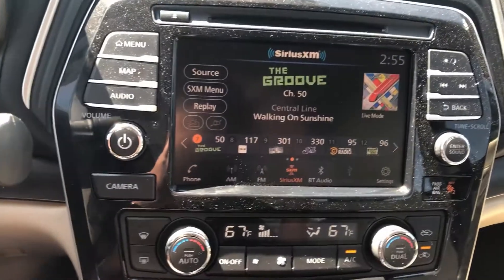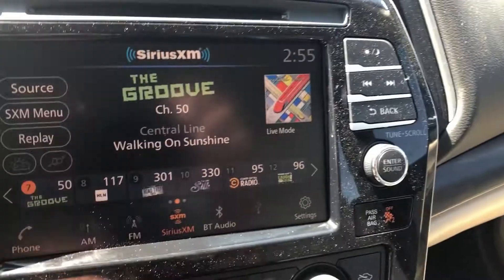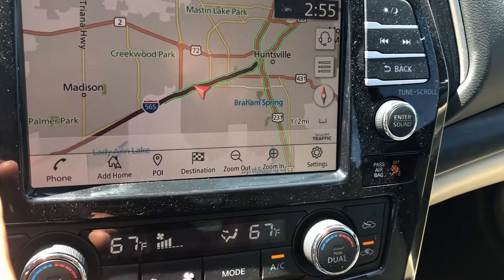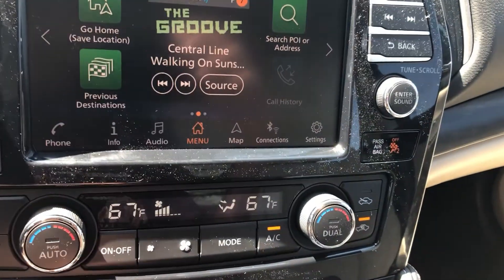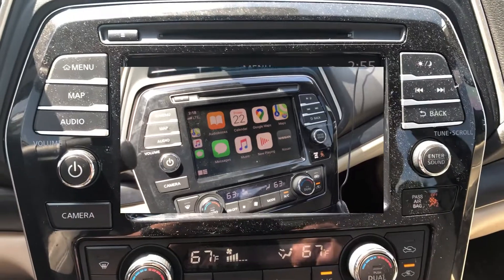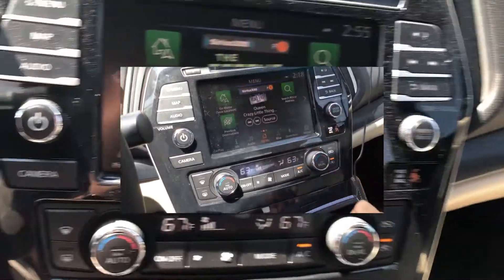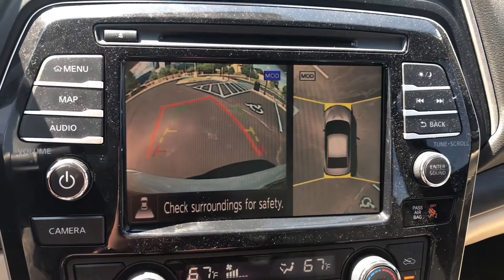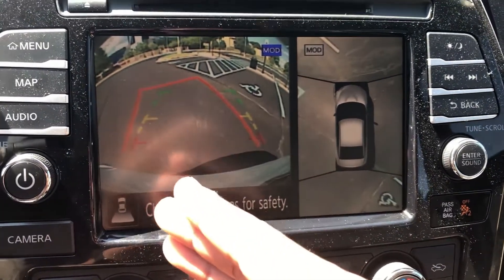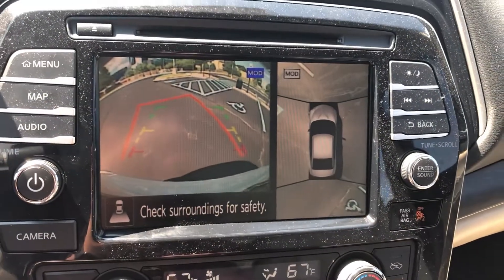Coming over here, you have your standard NissanConnect infotainment system, which includes SiriusXM satellite radio and the Nissan navigation system. It also has Bluetooth connectivity, Android Auto, and Apple CarPlay, which I'll show you. You also have your backup camera — the quality on the backup camera is not very good, I wish Nissan had made it a little better. But you do also have a 360-degree view, which is very helpful when parking.